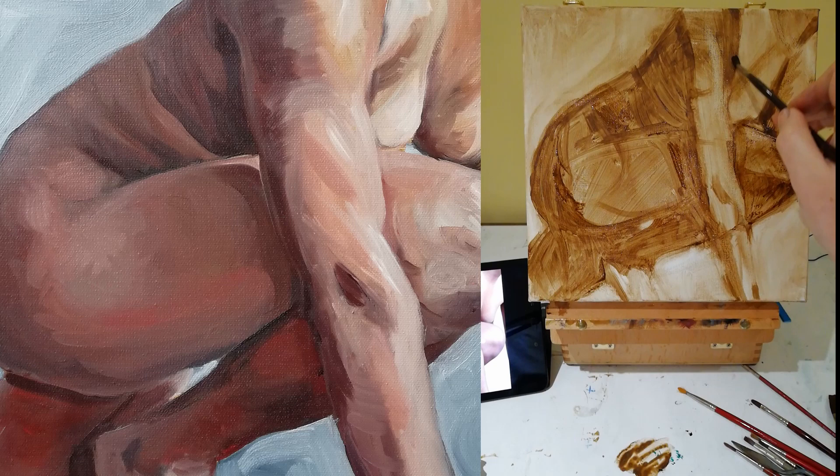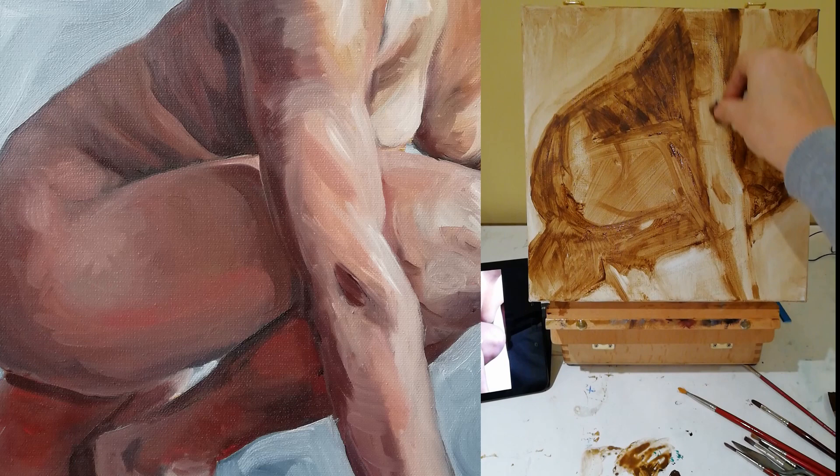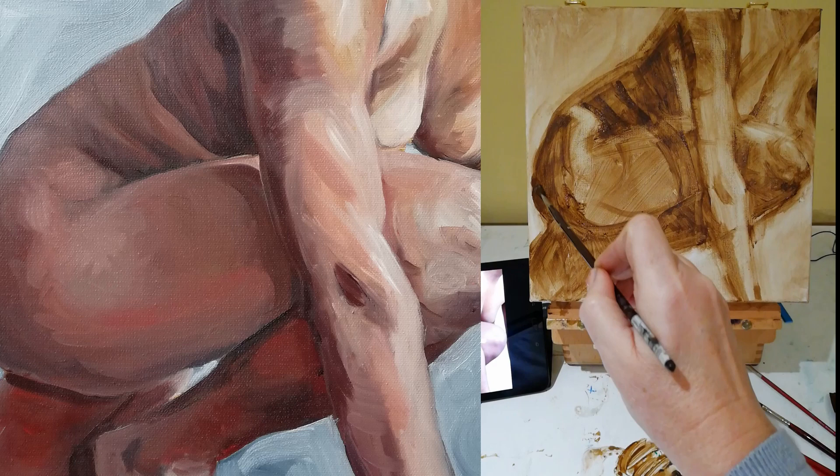Once that's done, I start to build up the shapes of the figure, looking for the big shapes. It's partly line drawing and partly blocking in large areas of dark and pulling out the lights, until I'm happy with the basic balance of the painting.